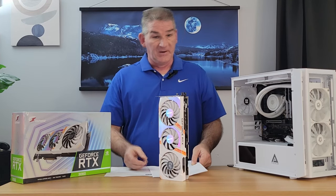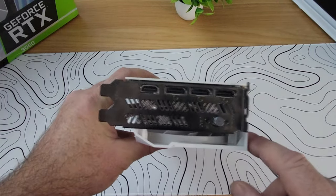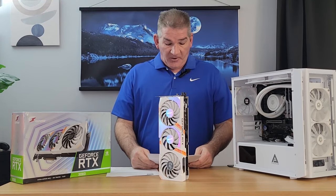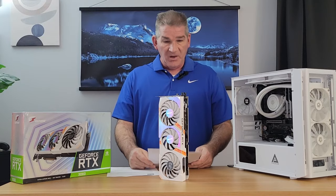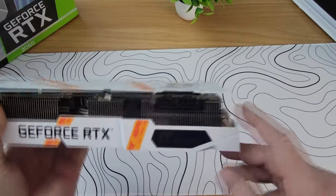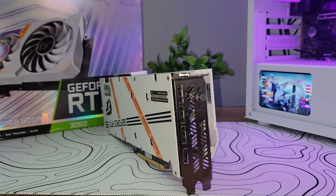It has a one-key overclock — literally, you just push this button and it automatically clocks up to 1,822 megahertz. The memory is 12GB of GDDR6 with a 192-bit bus. It does have two 8-pin connectors, which is unusual for the 3060. Recommended power supply is 550 watts. It has three DisplayPorts, one HDMI, and a total card length of 310 millimeters.